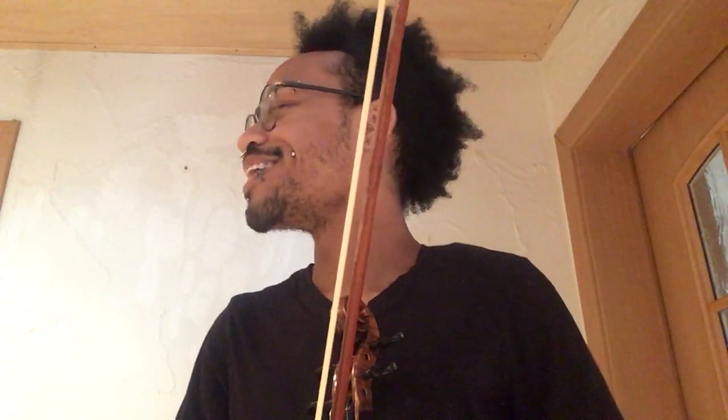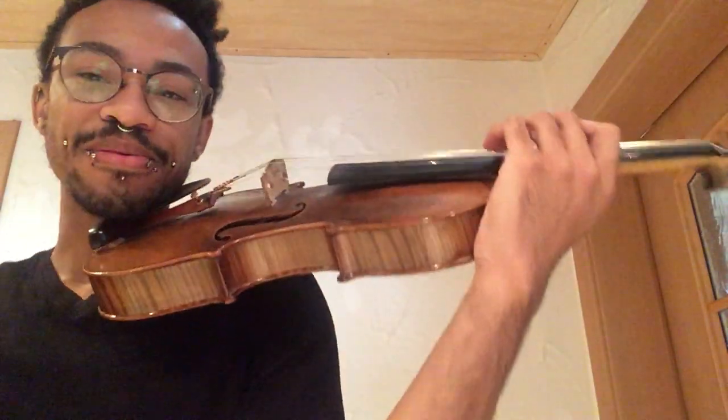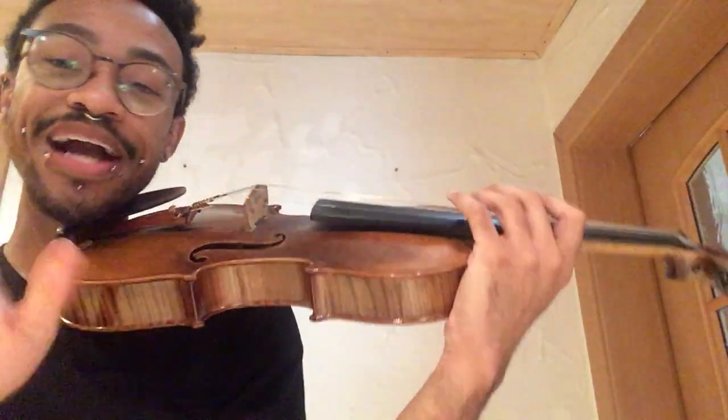Dedication. Anyways, so now since we did like two episodes of no right hand involved in anything — no sound, just movements — now we can add the right hand. Actually, wait — there's going to be one more thing we're going to practice without the right hand, and that's shifting. I'll put my bow down.